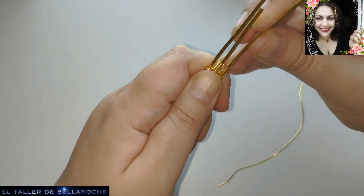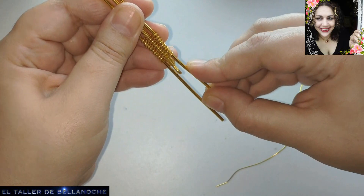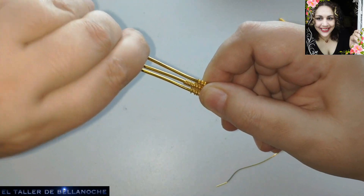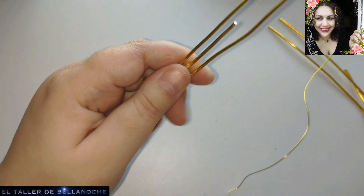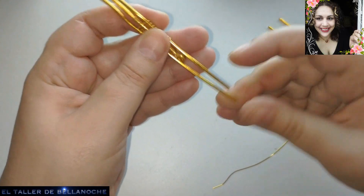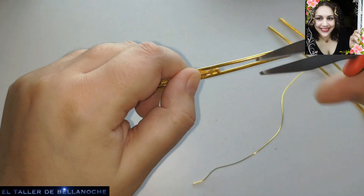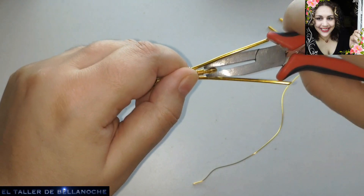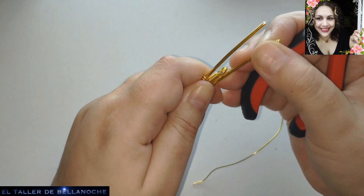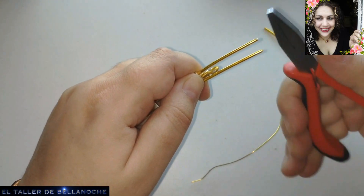I think it more or less comes from there. Weaves have been made practically forever - before chains existed they were already being made. But when they really became fashionable was when aluminum wire came out, although it had already been done with thin copper. In the 1960s, aluminum wire was called 'magic wire' and it allowed artisans to make things they otherwise couldn't, due to the price of copper and other materials, and to the softness of this material.